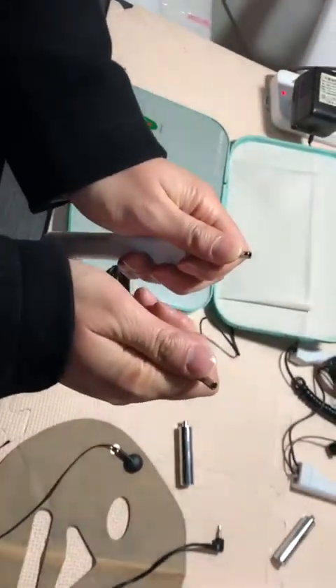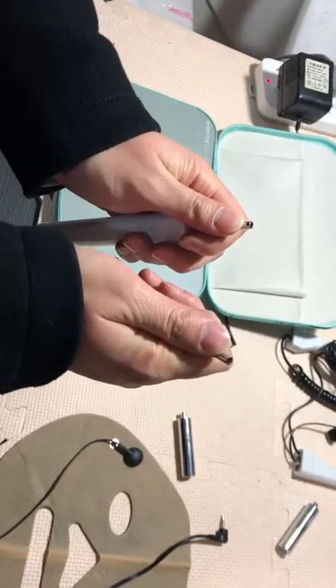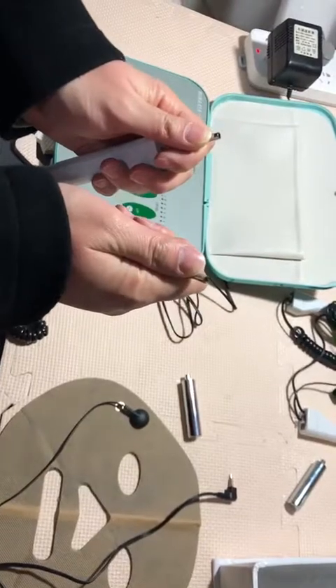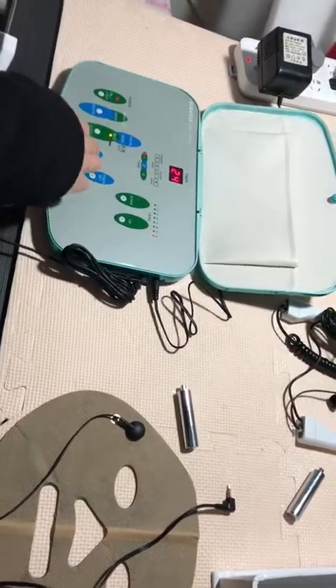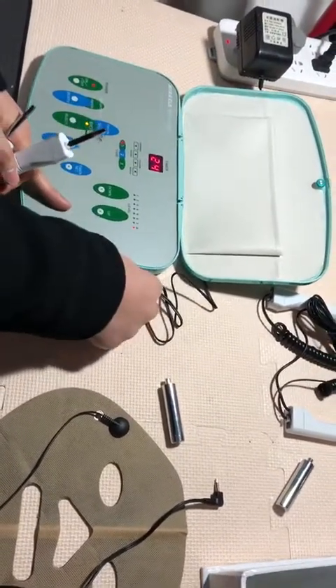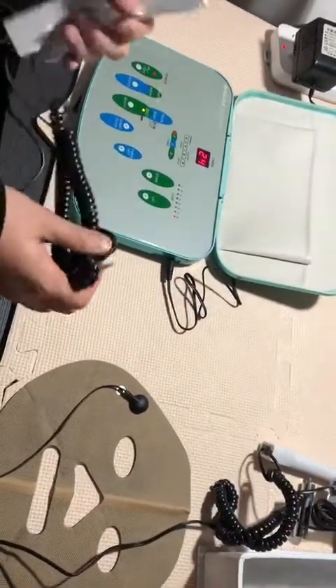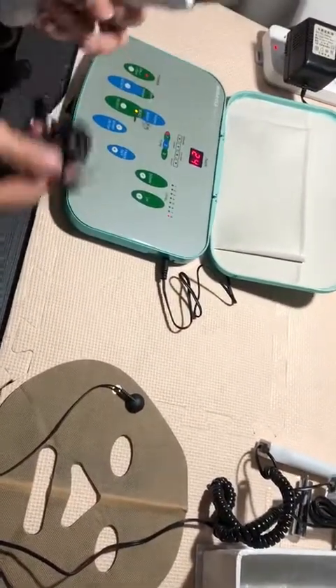And then, the same principle applies — this is the output of the microcurrent. Also, we can choose another set of bio wave handles. This one follows the same principle — you can insert it.